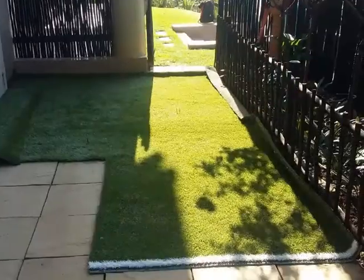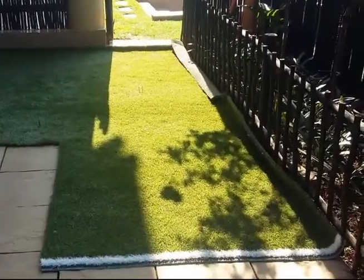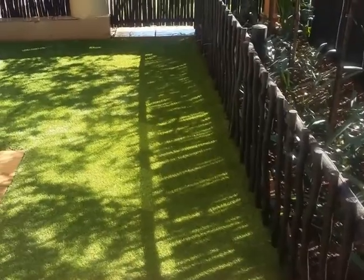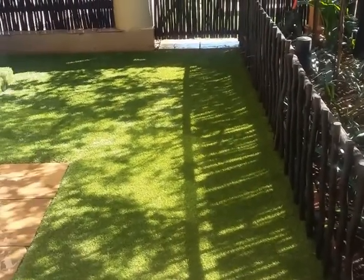We're generous when cutting the new artificial grass aside so that we can secure the edges. The weight of fresh silica sand infill also helps to keep everything in place.